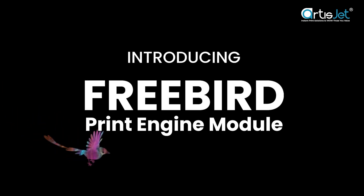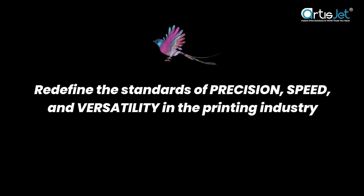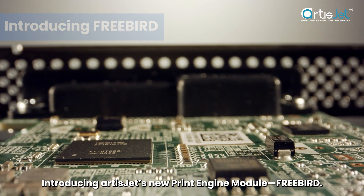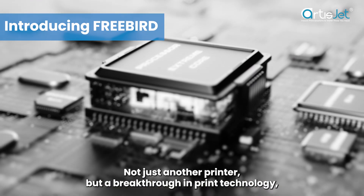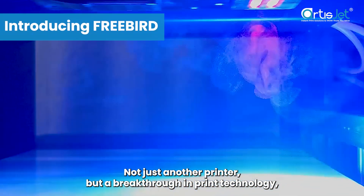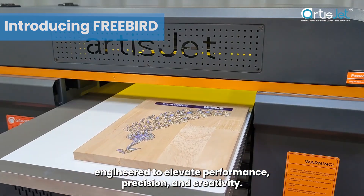The time for real change has arrived. The time to redefine innovation in the instant digital inkjet printing industry is here, introducing ArtistJet's new print engine module, FreeBird. Not just another printer, but a breakthrough in print technology, engineered to elevate performance, precision, and creativity.